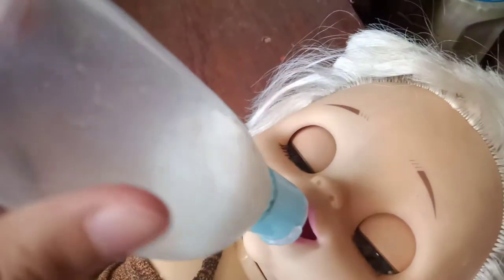Hey guys, welcome back to another video! Today I'm gonna show you how to make Baby Alive milk. I feed Baby Emma something and she drank all of it, so I'm actually gonna make more.